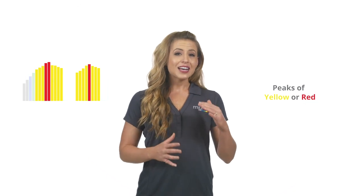When looking at an interval training graph in your MyZone workout summary, you should see peaks of yellow and red and valleys of blue and green, similar to a roller coaster. You can review your client's workout graphs to ensure that they are performing true interval training rather than steady state exercise.